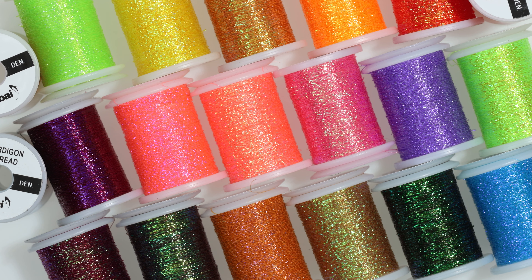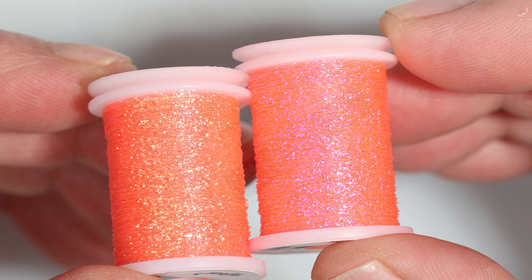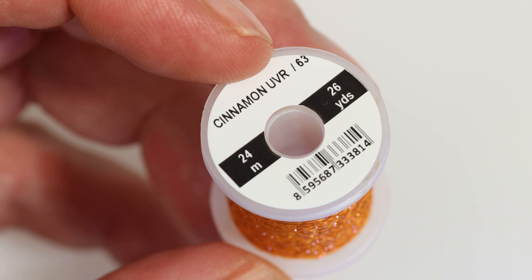Available in 20 colors, some with a pearl sheen, some with a UV sheen. Fluorescent colors and those marked UV are highly UV reflective.